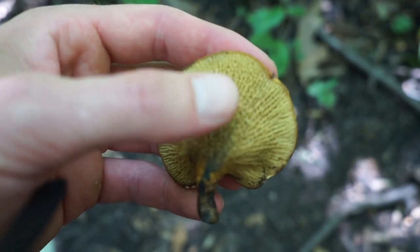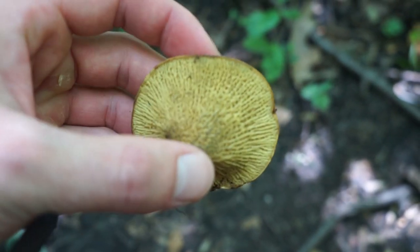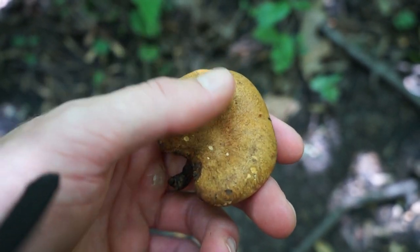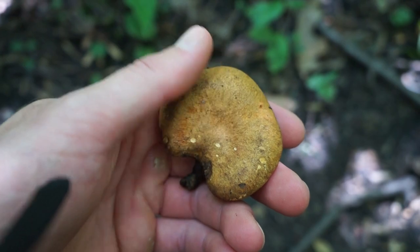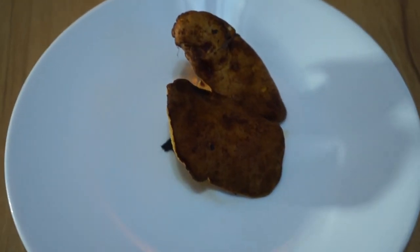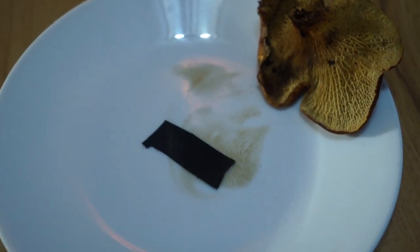The ash bolete has a very veiny pore surface as you can see here, and an orange cap that gets kind of slimy and shiny when it's super wet out. It generally grows from the soil in a mycorrhizal relationship with ash trees, and apparently it's edible but not very good. Let's check the spore print — orangish brown spores.